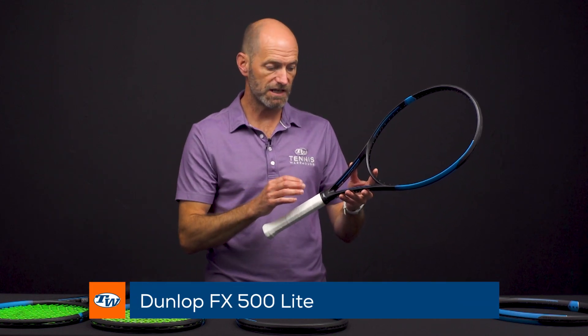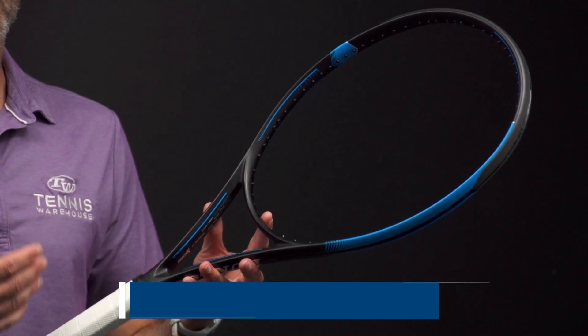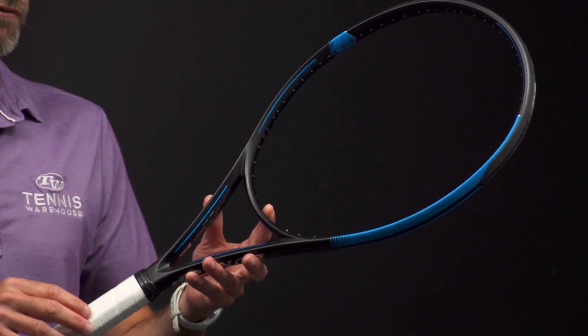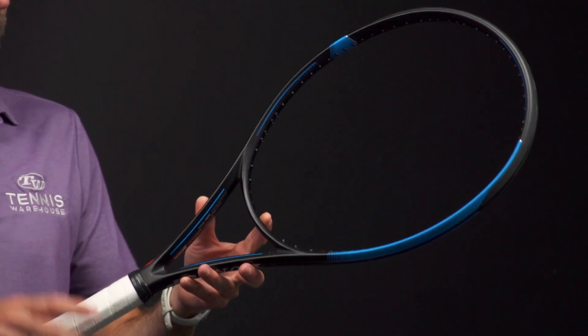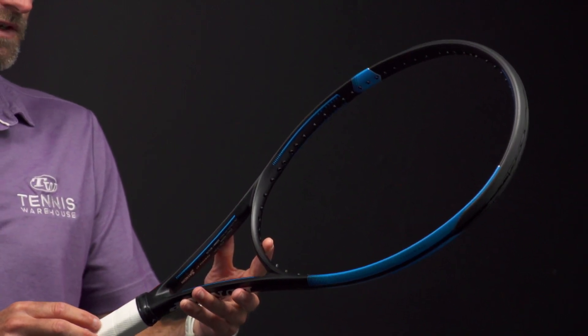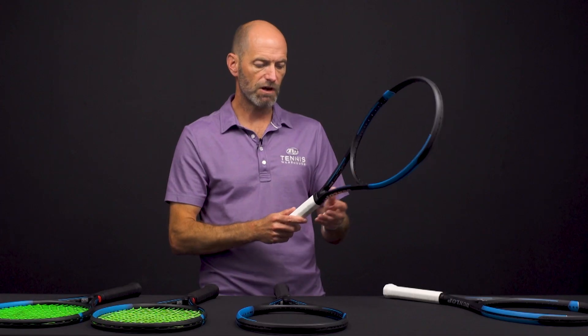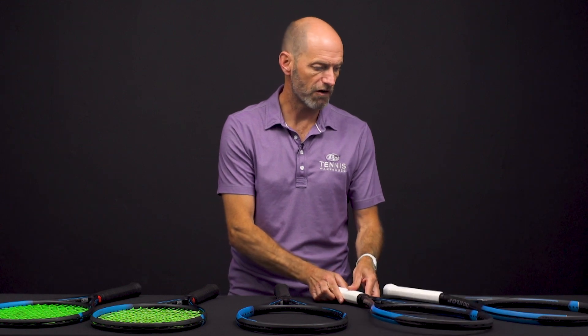And then the FX 500 Lite — this one's a great racket for a player looking for something really fast, or a junior looking for their first adult-length racket that's easy to whip around and manipulate so they can control the tip of the racket. At 10 ounces strung, one point head light, it's got a 293 swing weight — so super fast and whippy, great for the player looking to really snap through the ball and get some good spin. That one's a 70 RA as well.